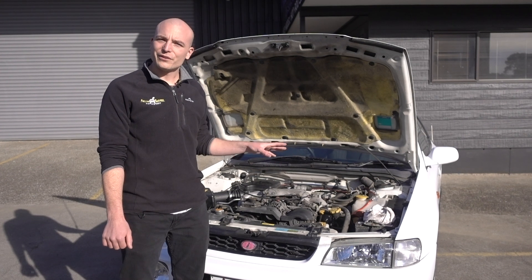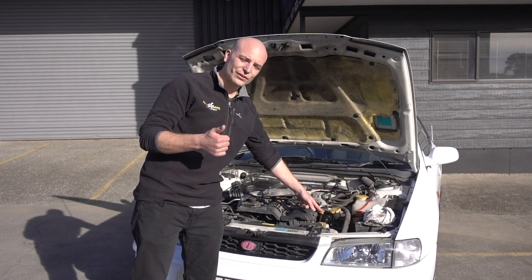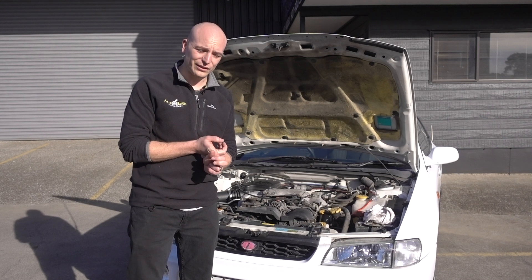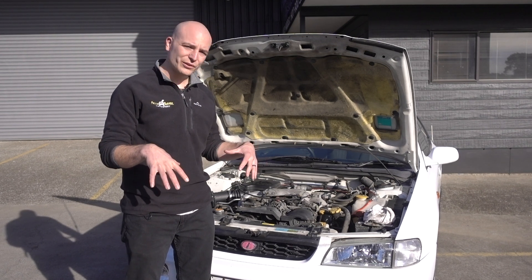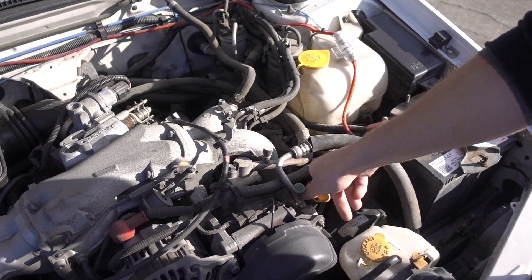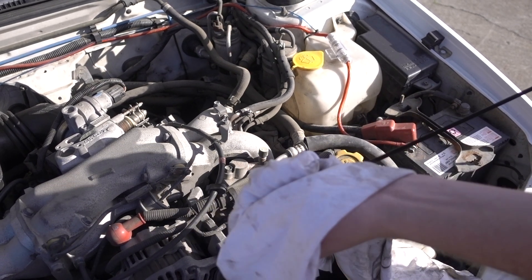You always want to make sure to check your fluid levels. We'll start with the engine oil. Always make sure that the level is good, the condition of the oil is good, and it's been recently serviced. Also make sure that you are using the correct oil for the application. We use small tool oils on all our performance car applications here. When you are checking the oil, make sure the car is cooled down so all the oil from the engine has drained back into the sump.